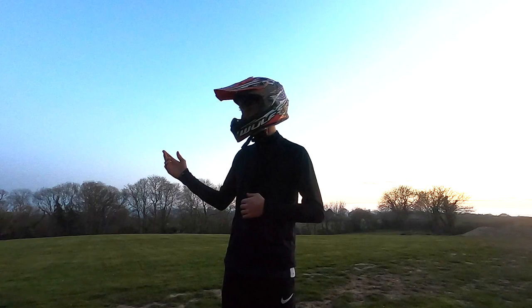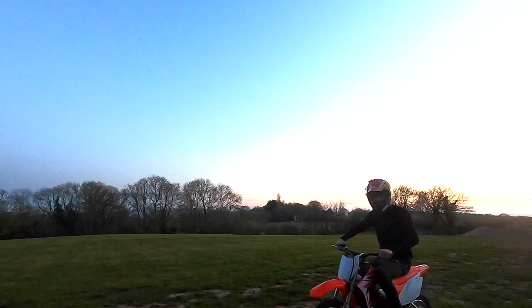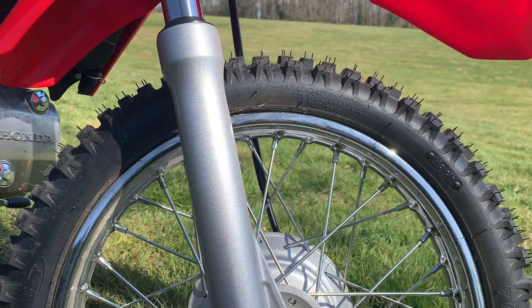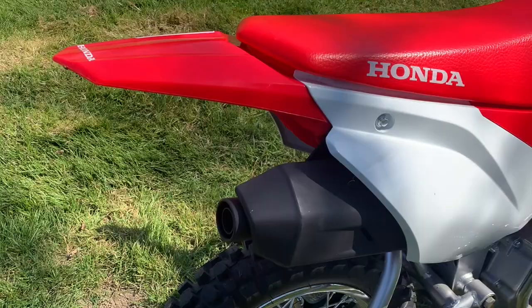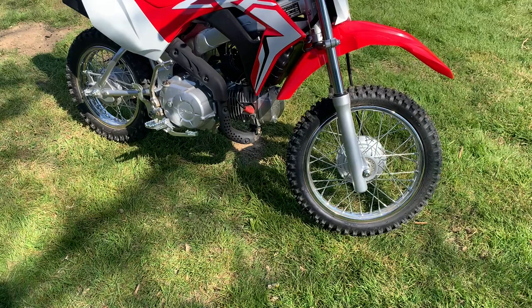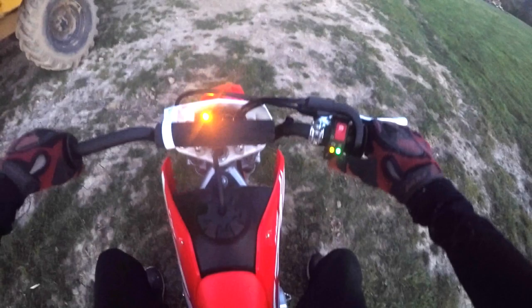Let's get on this weapon now. Luckily for me it has got electric start — it's got a kickstarter as well, but look how easy that is. And no clutch as you can see.